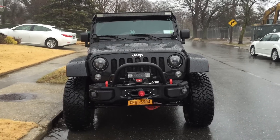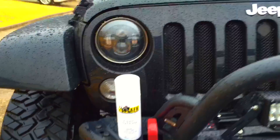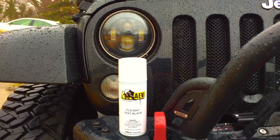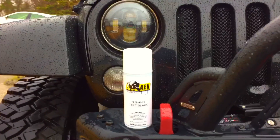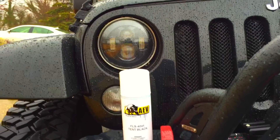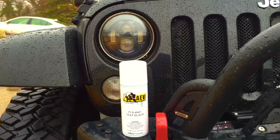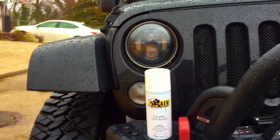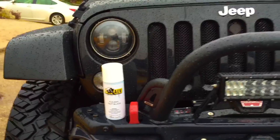What I did to avoid the rust was I used this AEV spray paint. I basically sprayed some of it into a cup, took a q-tip, and put some of the paint on each of the bolts. This way the bolts don't get all rusted out and they keep looking new.